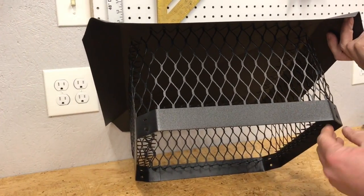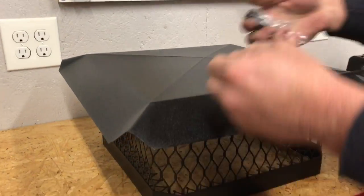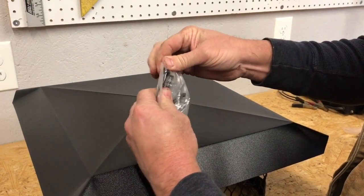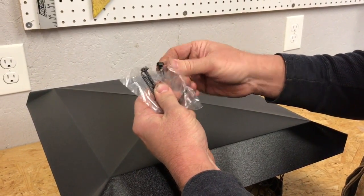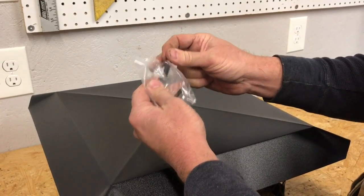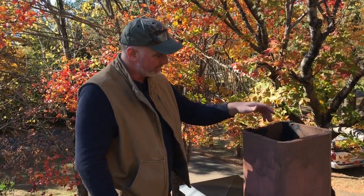It looks like there's a spot to put a screw on each corner, and here are the screws right here. We're going to grab a couple of tools — it looks like that's about a 3/8 head on it. I'm going to double-check that to make sure, then grab the tools and head up to the roof to get this installed.